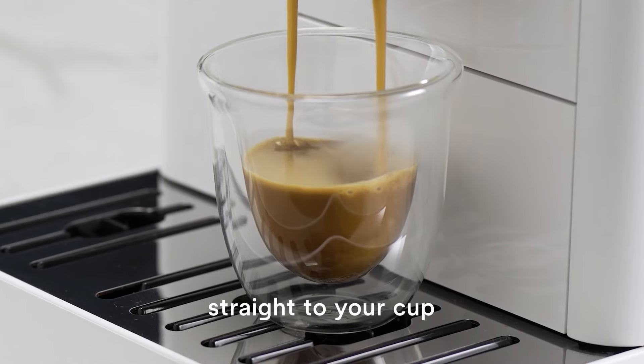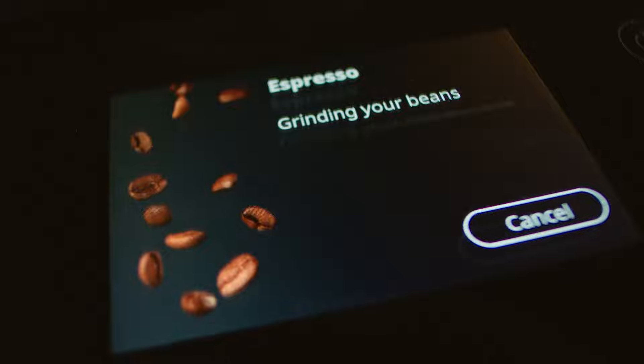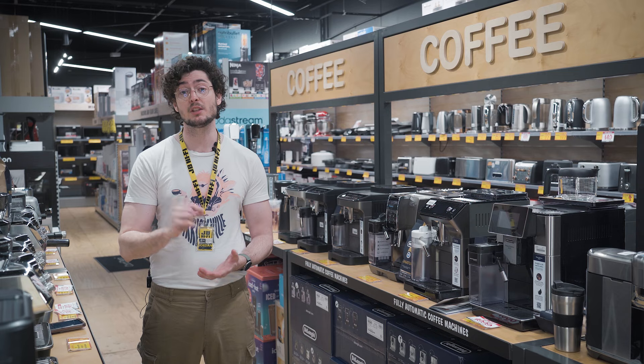The bean adapt tech suggests optimal dose, grind, and temperature settings to suit different types of beans. You'll then use the milk carafe to froth your milk — the latte crema technology helps you steam perfect milk every time with just the touch of a button.